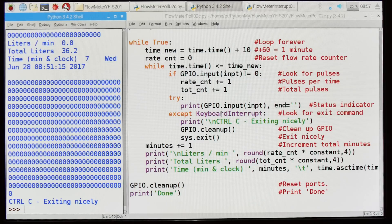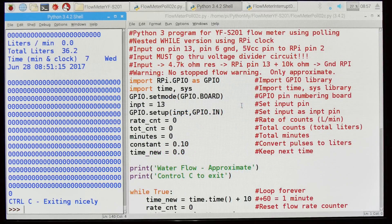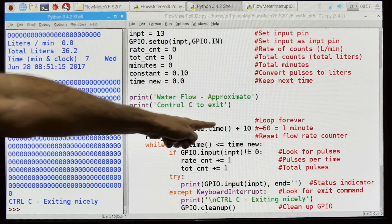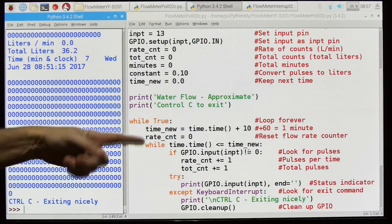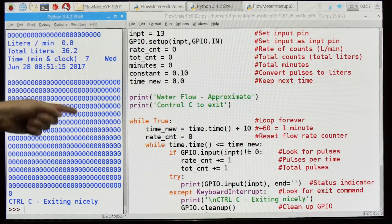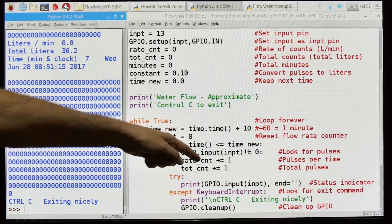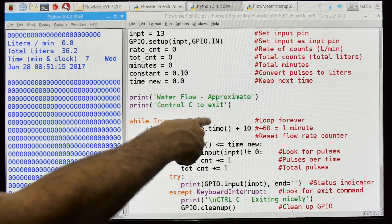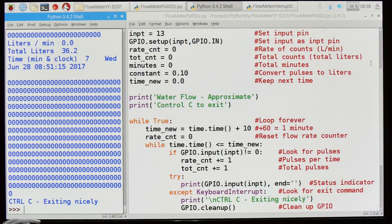Let's take a look and see how it works. I'm going to use this plastic tube and blow into the sensor, because it's not a good idea to be running water in the TV room. I've also set the time to 10 seconds instead of 60 — I don't want to sit here for a full minute watching it scroll by. In normal real life, I would change that 10 to a 60.